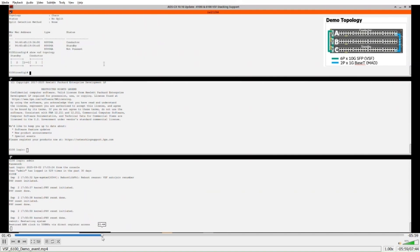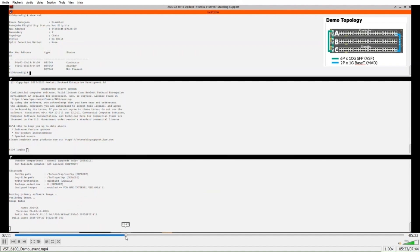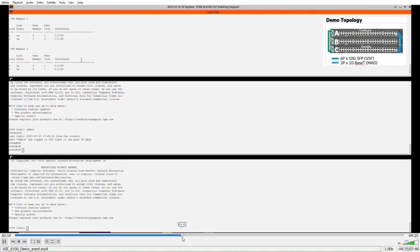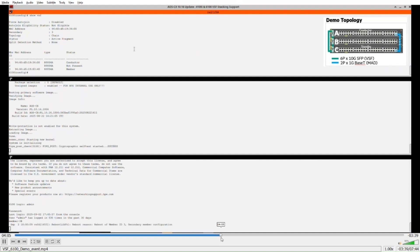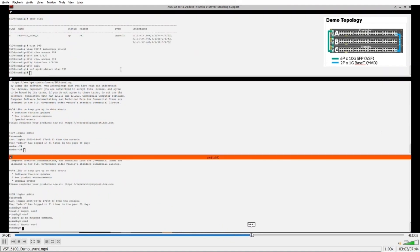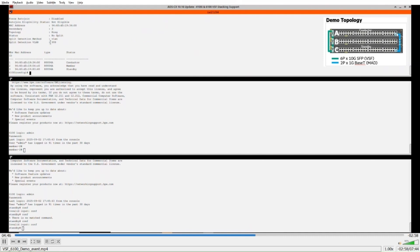The topology comes up with conductor and standby as members one and two, and member three still rebooting. Once formed, we have the ring topology with three members — conductor and standby. Auto stacking makes members one and two conductor and standby respectively. We then do the renumbering to make member three the standby. This involves another series of reboots — the 6100 is not quite as fast as the 6300, so reboot times are significant. The split detect VLAN 999 is configured at this point.